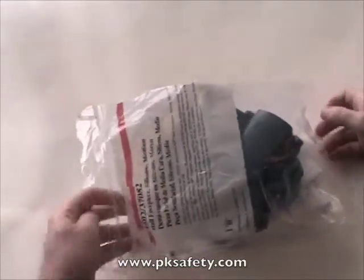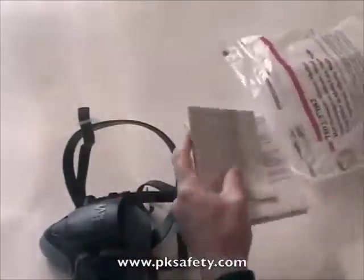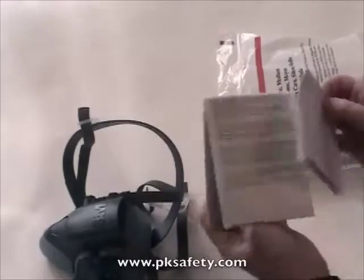It comes in a zipper lock bag. You get the mask itself, directions, part numbers, that sort of thing.